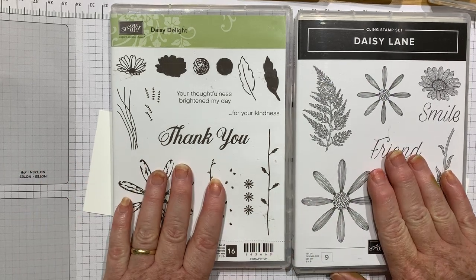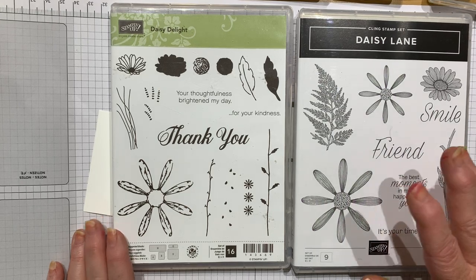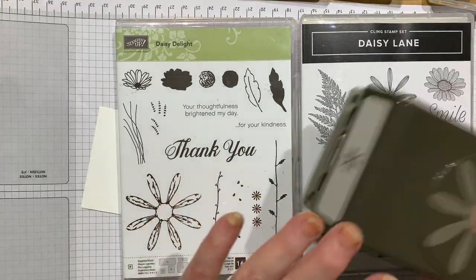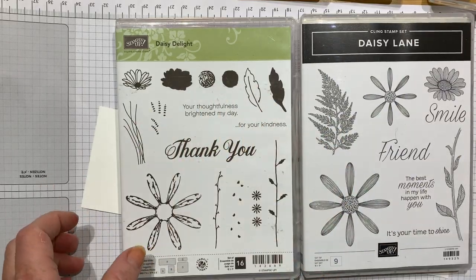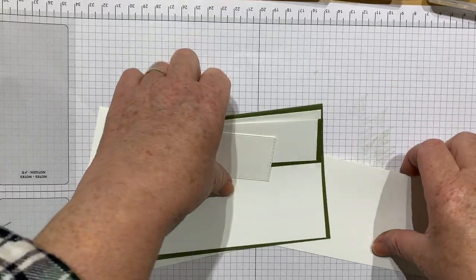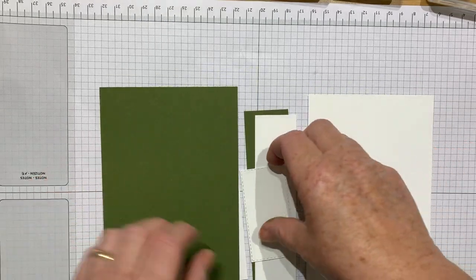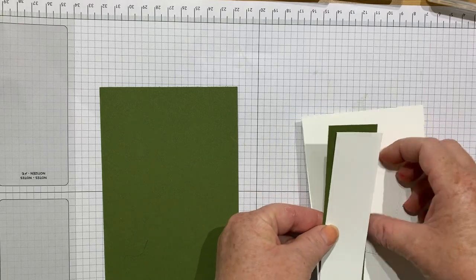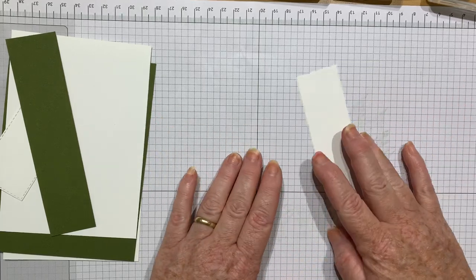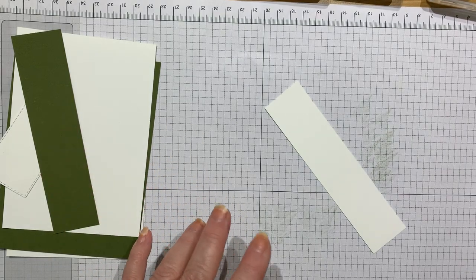I used these for my May class last week, and I thought it was really good because I wanted to show the ladies who came that you can get more out of an older stamp set when it coordinates with a new one, and you can get more out of your punches because there are two to go with it. This isn't a card we made in class — it's just a simple card I've brushed up today. I'll put all the dimensions on my website at inkstampshare.ink.